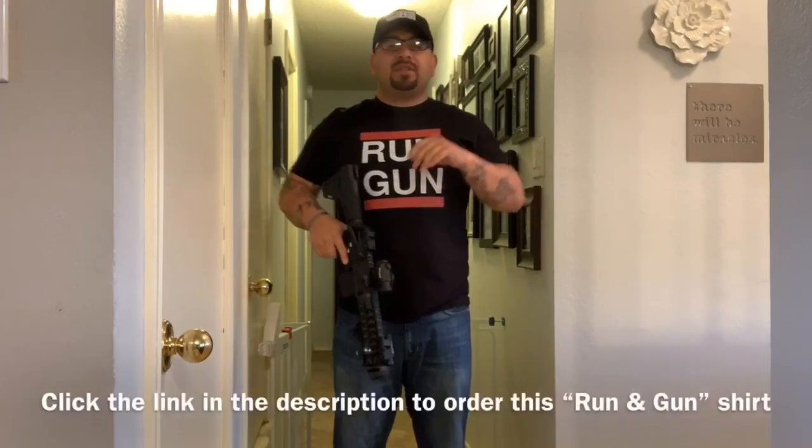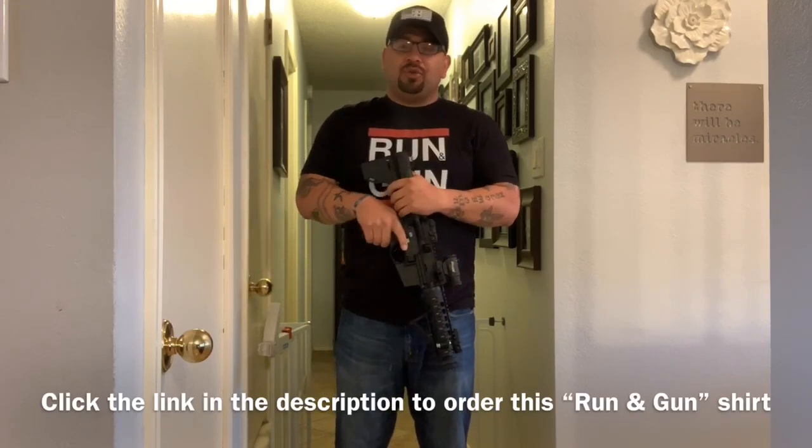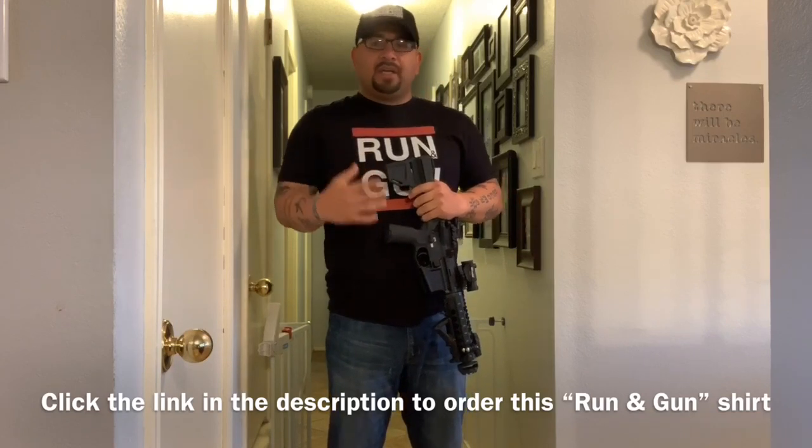Hey, what's going on guys, welcome back to Tactical Talks. This video we're gonna be talking about something we don't necessarily talk about too much. This isn't necessarily teaching you guys how to be tactical or how to clear a house — if anything this is probably gonna be one of the videos that YouTube doesn't like me posting, but I wanted to show you guys some basic tactics. This isn't gonna make you the most tactical or the best house clearer, but in a self-defense situation I'm hoping this will help you out inside your house if somebody were to break in.